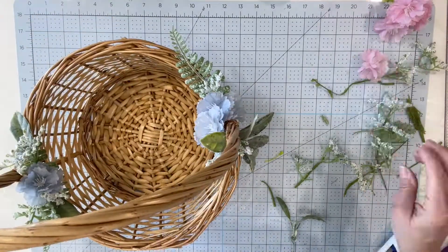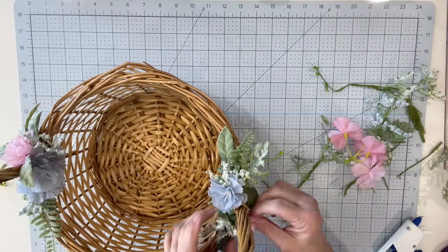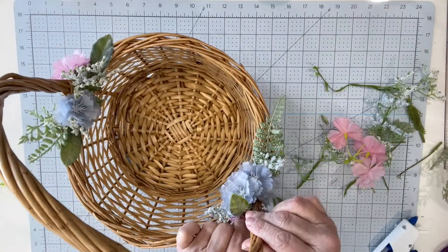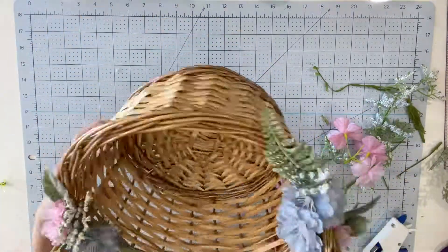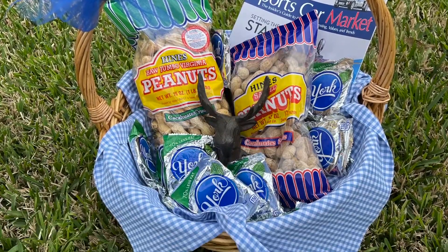I had a lot of fun with this. I got my husband his favorite peanuts and his York peppermint patties, and I found a little moose door hanger for the house in Utah, so I put that in his basket as well.